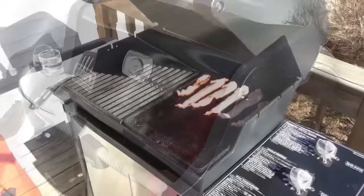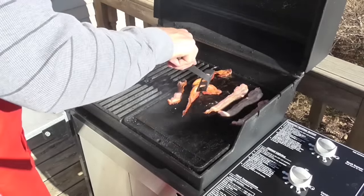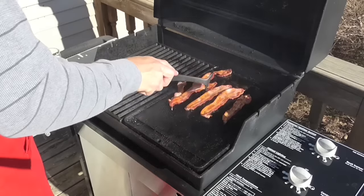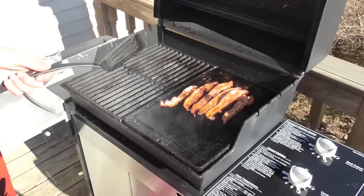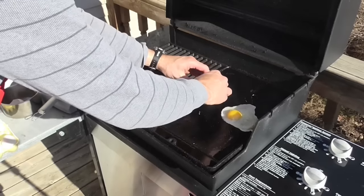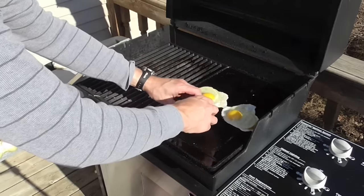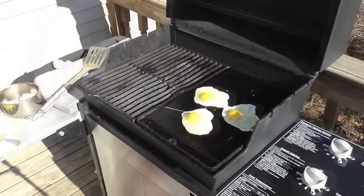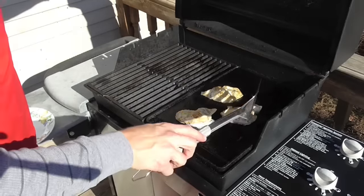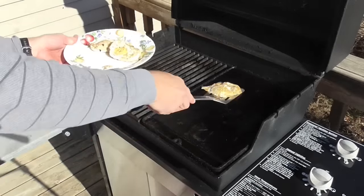It does cook fast — probably waited a minute too long. Alright, over medium — beautiful.